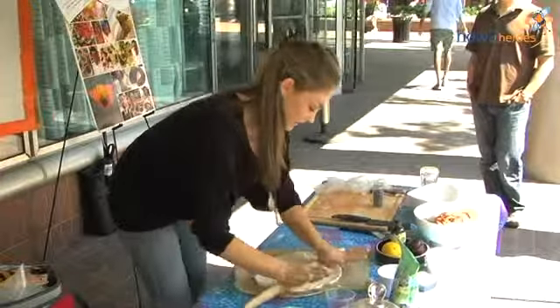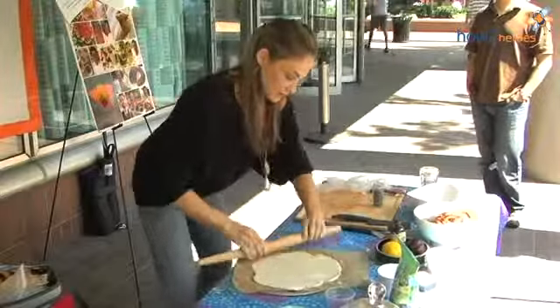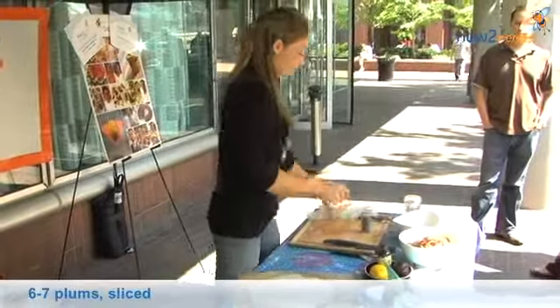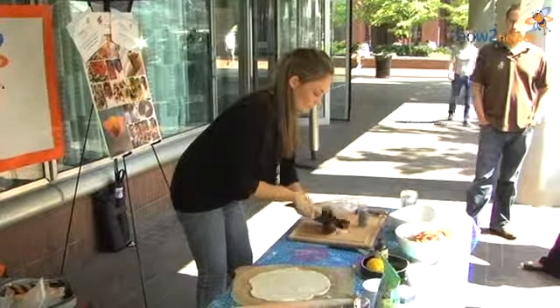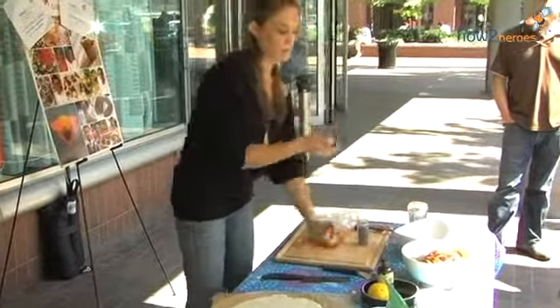That is looking almost to 14 inches. For the filling, I have seven plums. When cutting plums, you just want to cut around it, then twist and pick out the pit.